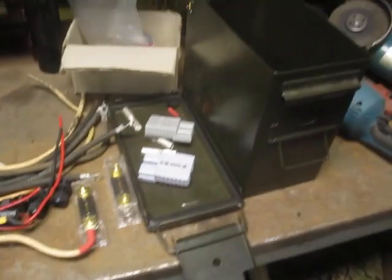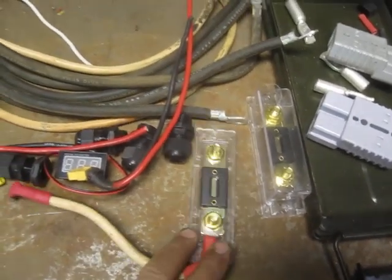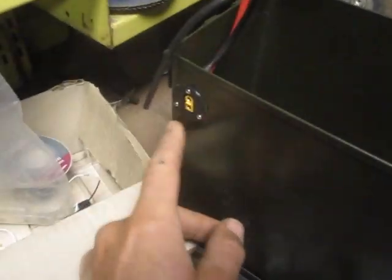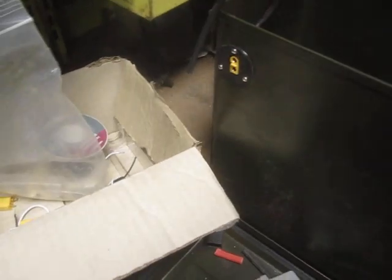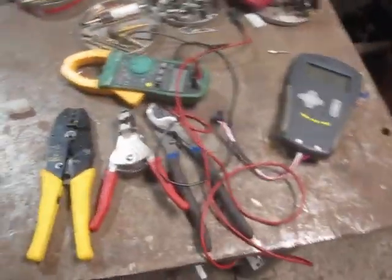This is a couple more of the battery packs in the process of being assembled. Each of them gets another ANL fuse directly in the box so that there's no significant danger of short. They also get a charger port — one of these XT60 connectors bolted into the corner — so that you can charge them without having to open the waterproof case. I've only got two of them assembled now, so I need to get these other two up and running soon, but I'm really happy with them.